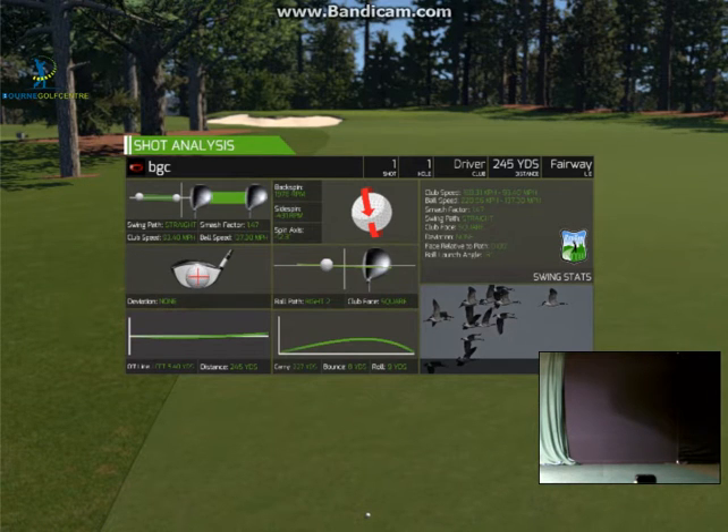Okay, so tee shot up there — a little bit of a draw. Could have done without that with a dogleg right, but on the fairway.